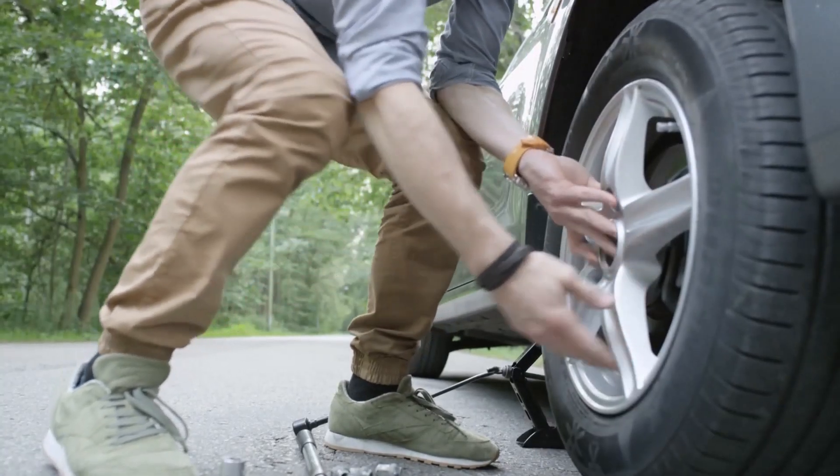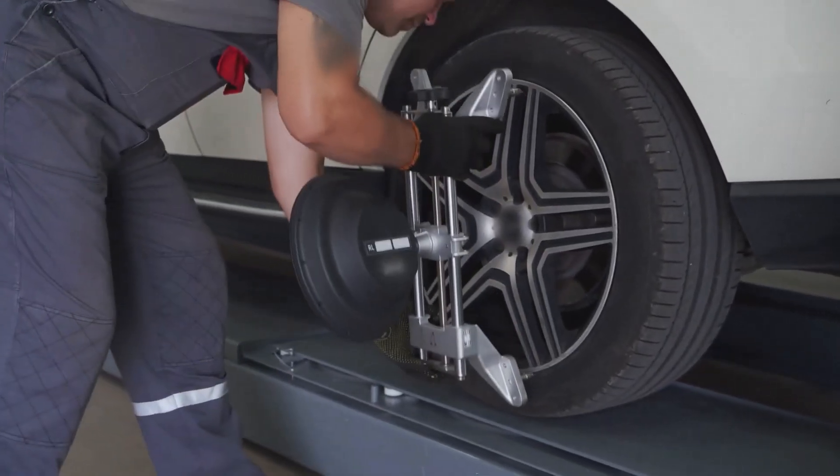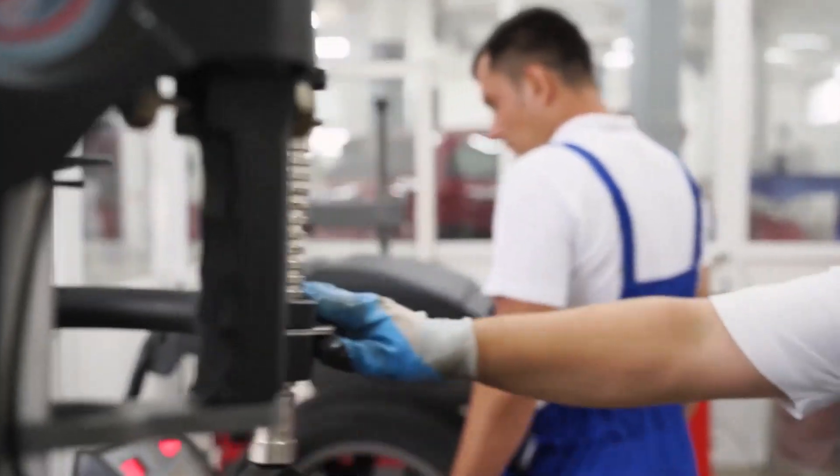You'll need to ensure that the aspect ratio and rim diameter of the 195 tires match your current setup. If they don't, make sure the overall diameter difference is within 3% to avoid negatively impacting your vehicle's performance.